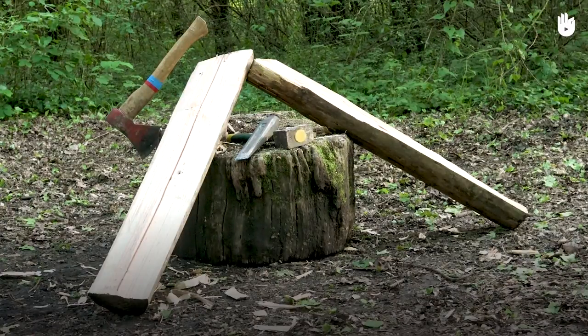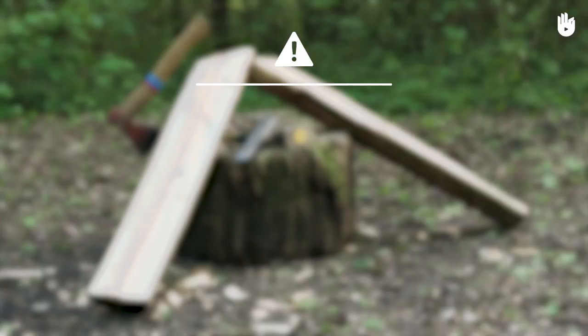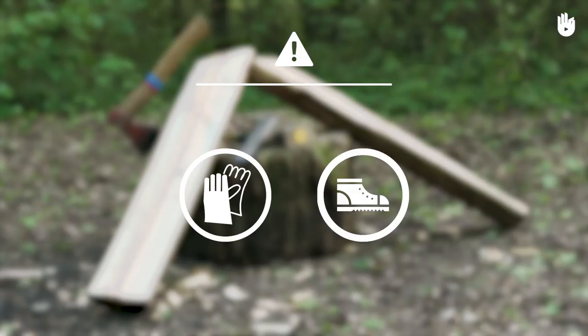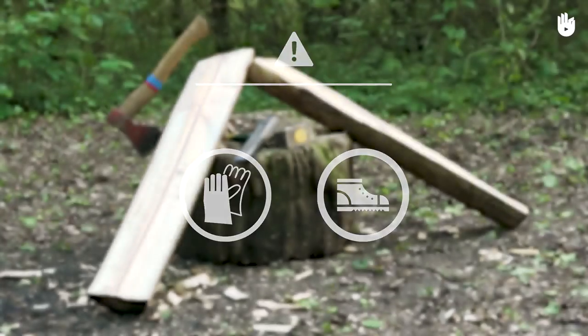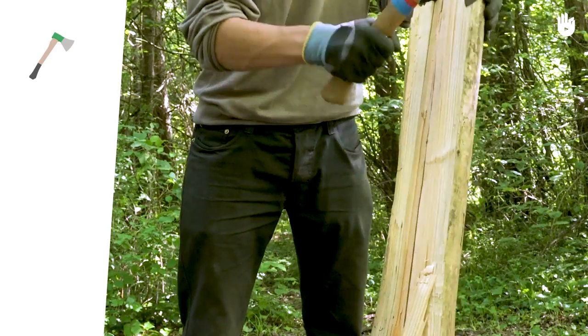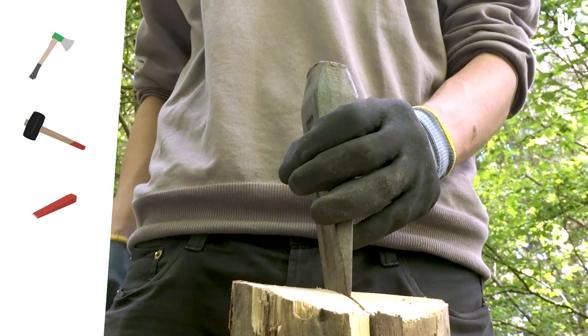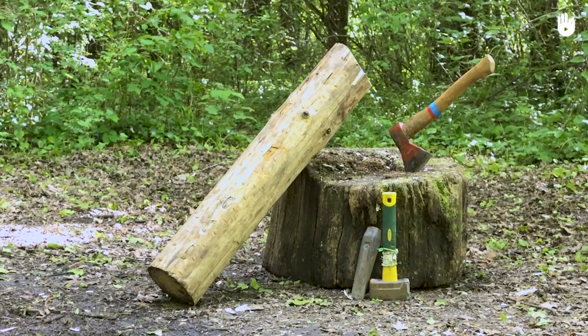In this video you're going to learn how to split a log of wood. This task requires protective gloves and closed footwear. To split a log you'll need an axe or hatchet, a sledgehammer or hammer and a wedge. You'll also need a log of wood.